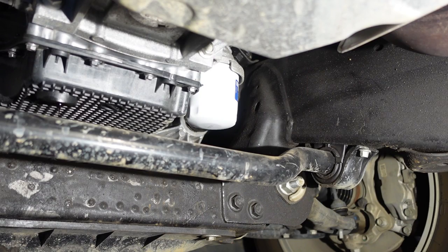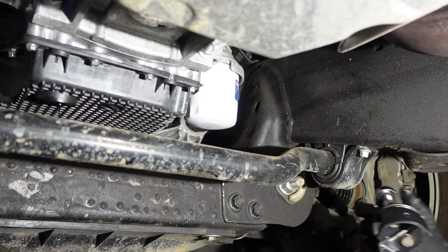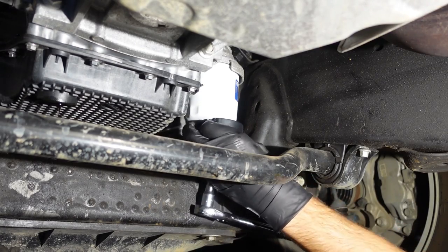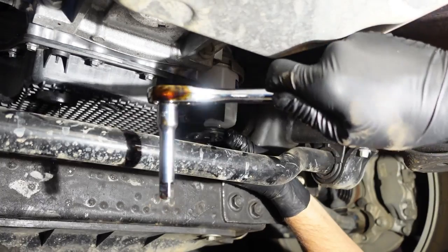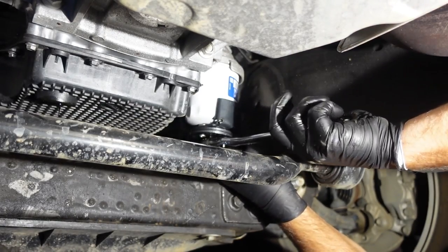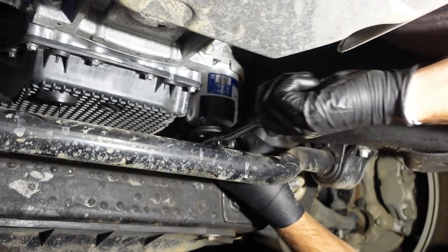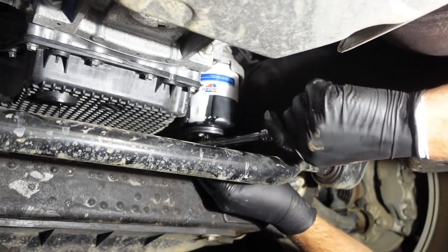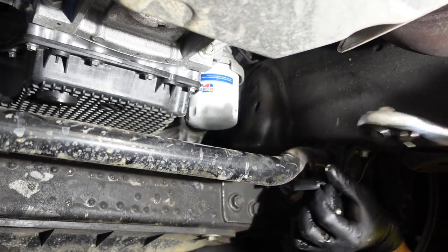While the oil is still dripping out of the drain plug, I'm going to remove the filter. I'm using my oil filter removal tool that just slips on — you can use your regular 3/8 drive and it grabs the filter and loosens it. Easy, piece of cake. Now that it's loose, just do the rest by hand.